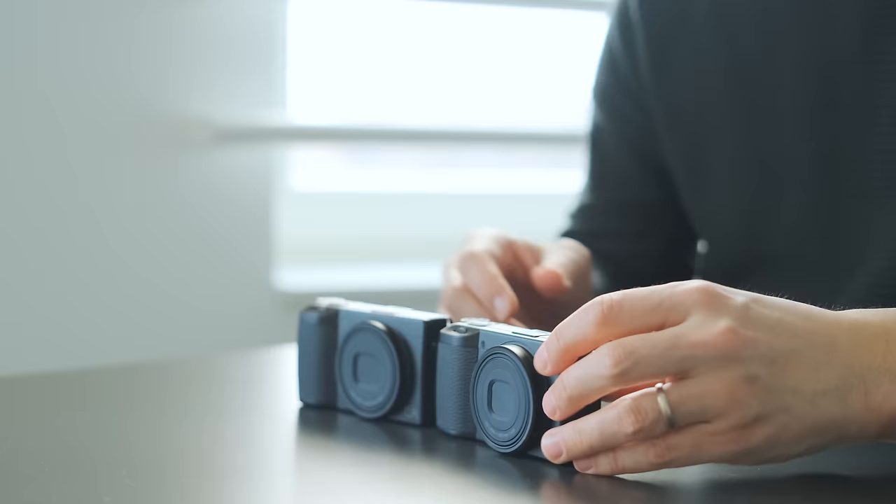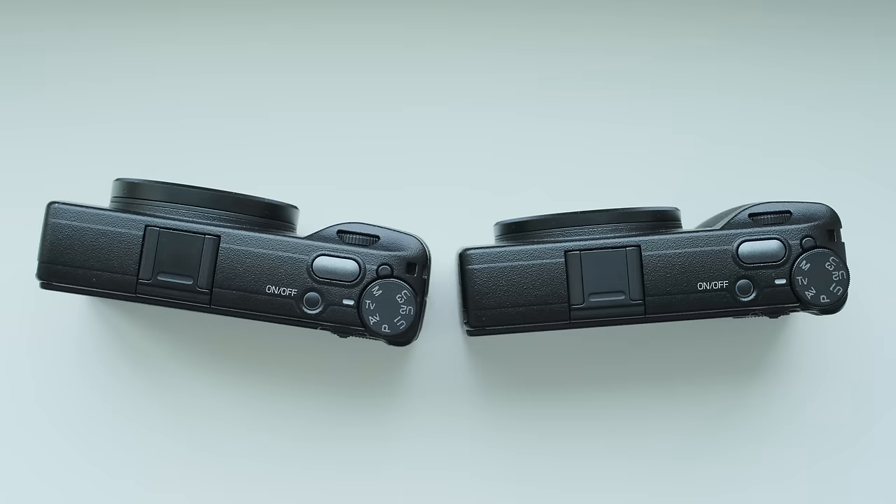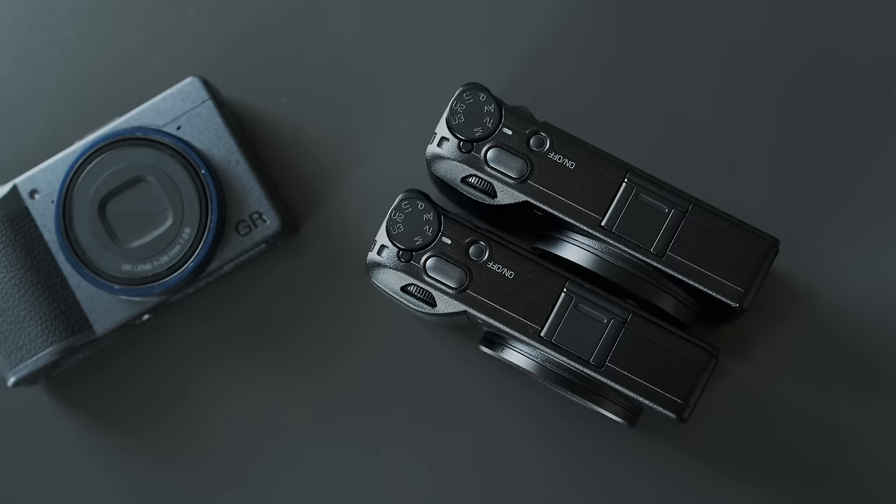Thank you Ricoh for making me more zen. Now we all know about the heart of this expansion model, but what else is new here? Firstly, we have a different shutter button finish — it is now a dark grey silver tone and it does feel different to the other models. There are also some new firmware features here that will also find their way into the regular models, by the way.